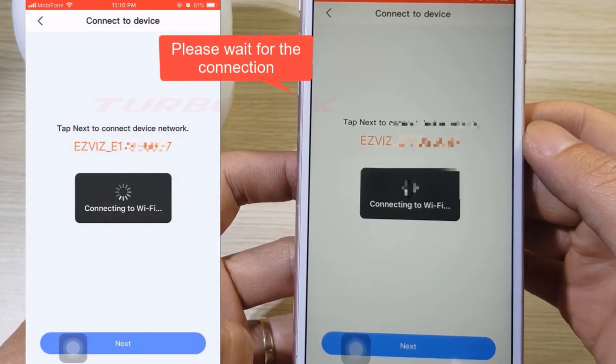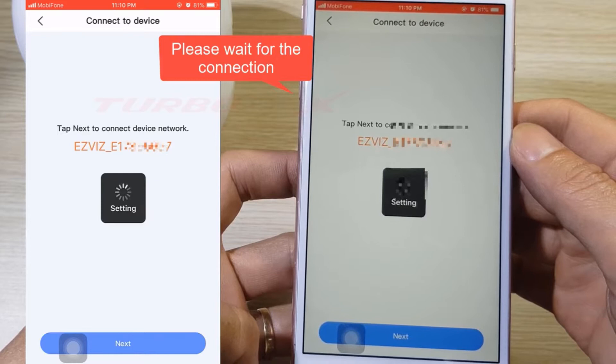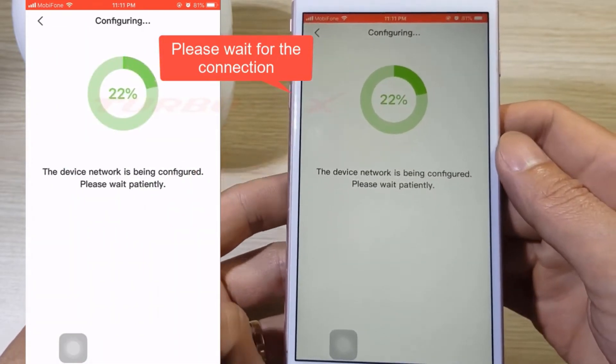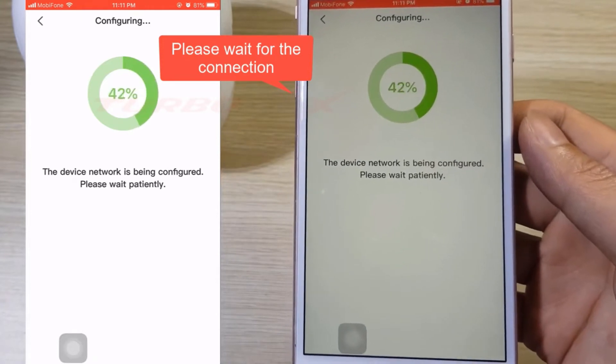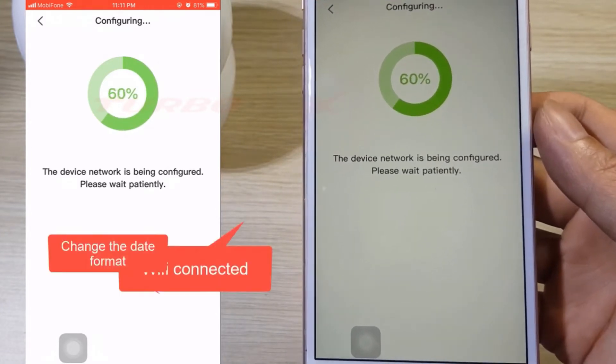Please wait for the connection. Connecting to Wi-Fi... Wi-Fi connected.